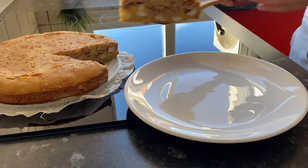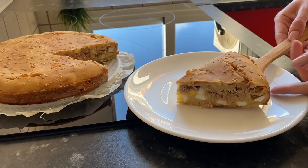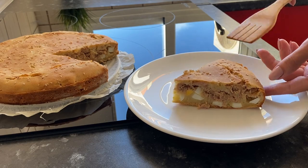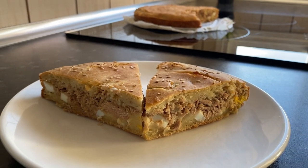Hi everyone! Welcome to my cooking channel. Today we'll prepare a new dish from the list of fish recipes. It will be easy to make tuna pie. You will see how to make this pie quickly and easily.